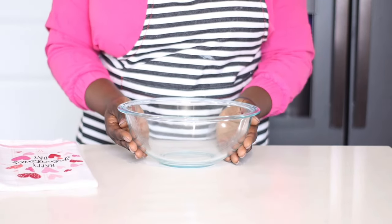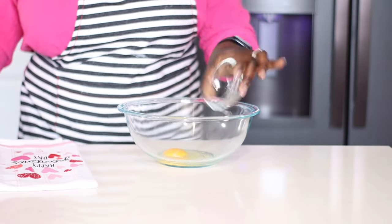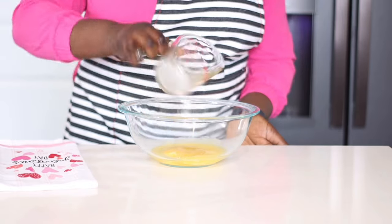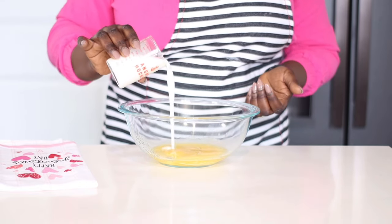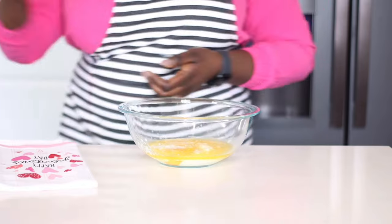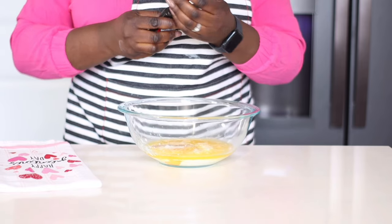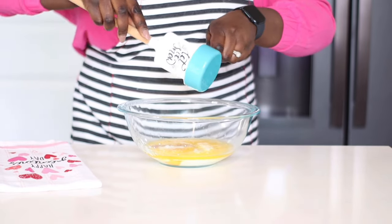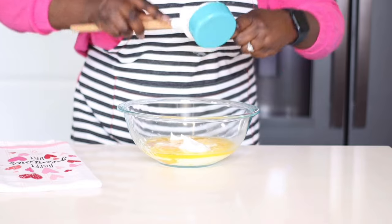In another bowl, start with wet ingredients. One large egg at room temperature — you only need one egg and the muffins will be so moist. Six tablespoons of melted butter. You need two-thirds cup of whole milk — I didn't have whole milk so I used buttermilk. Buttermilk adds so much moisture to your baking. Add a healthy splash of vanilla extract for flavor. Another star of the show: half a cup of sour cream at room temperature. The sour cream adds a whole lot of moisture in addition to the buttermilk. Absolutely delightful.